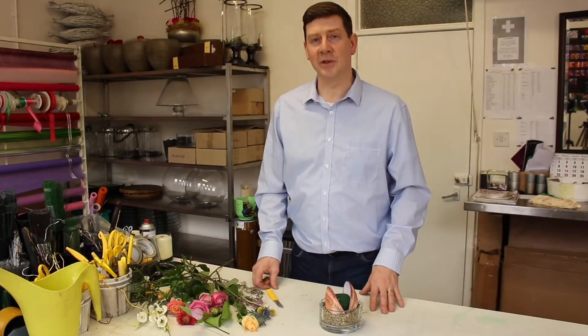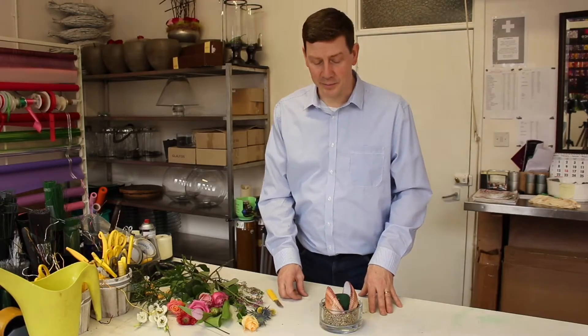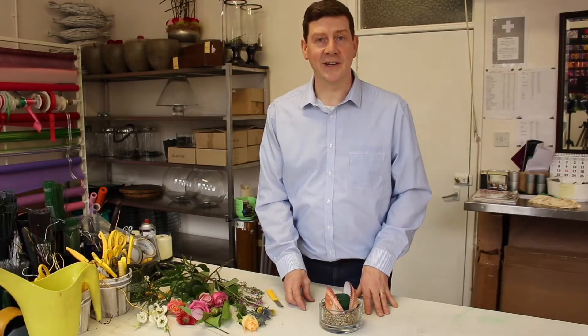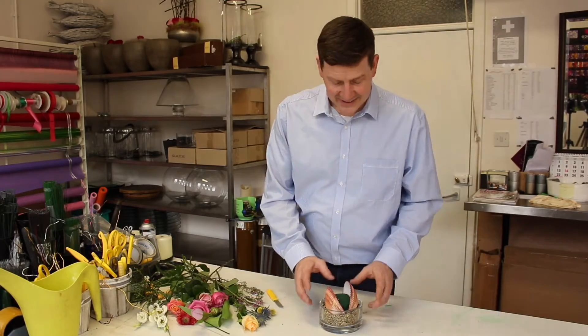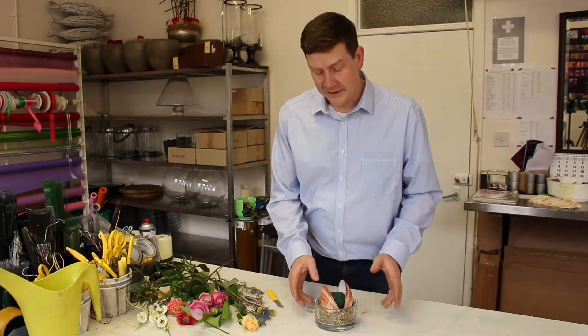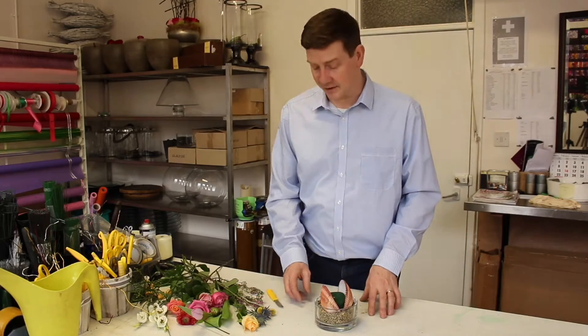Hello and welcome to Flour Juice. My name is John McDonald and today I'm just going to show you a little fun arrangement that you might want to try at home. I was looking around and thinking what could I use that would be different, and I found this shell that I've had for years and thought it would be really interesting to use as a container. Just by looking around the house you can find things that are a little bit different and exciting.